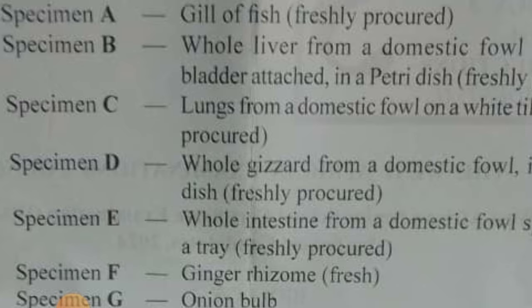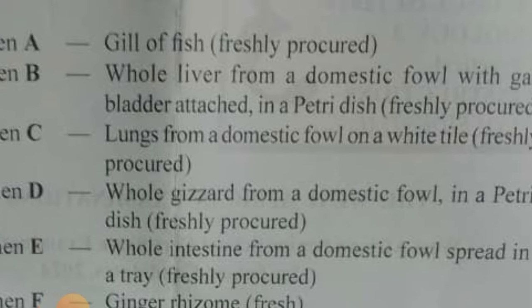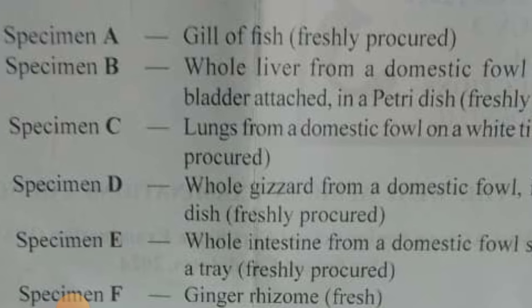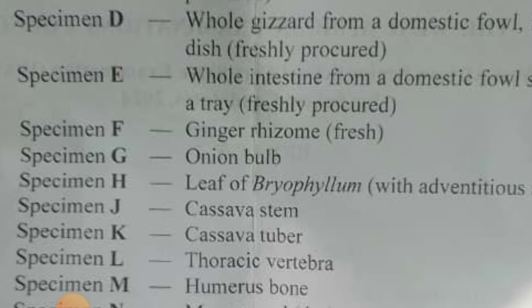Whole liver — liver from a domestic fowl — with the bladder attached. You should read it up. Lungs from a domestic fowl. If you read up all the things I'm giving you — the functions, the drawing, what it does in the body of a fowl. Gizzard from a domestic fowl. Study up everything you can about the digestive system of a fowl. Also the intestine from a domestic fowl.